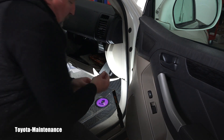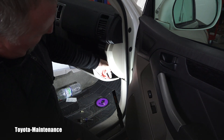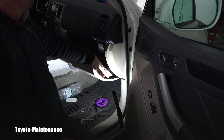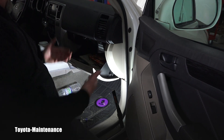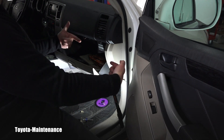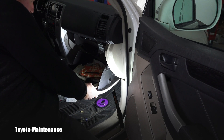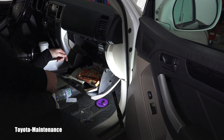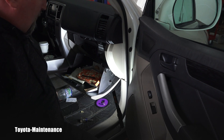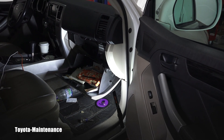The screw is off. Now I can push away this shock, which is for slowing down the lowering and closing of the glove box. Then I push both sides of the glove box inward, and that lets me nicely lower it down. Let me move the camera to show you where the cabin filter is hiding.